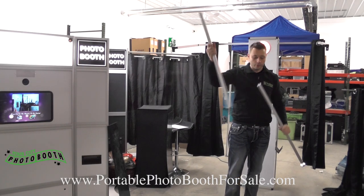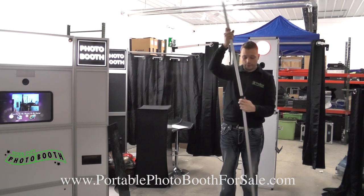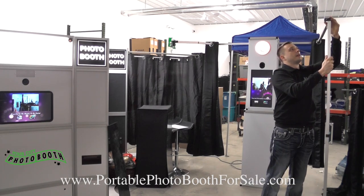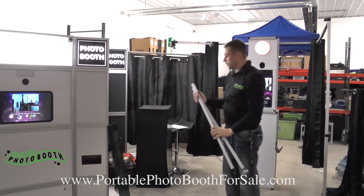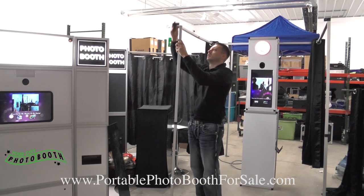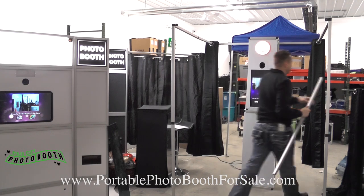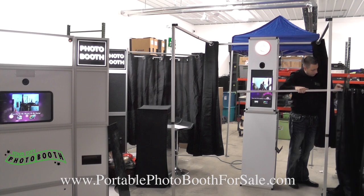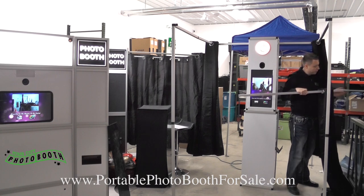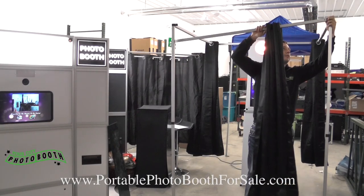Then we have the feet. You can see the feet — they adjust so whether you're outside or inside, you can adjust it so it's all level depending on where you are. It snaps into place — pop it on, do the same thing for the other side, pops on. And the last piece is we just add the last curtain on. You'll put this curtain on before you put it in between the two poles, and this will snap into place as well.